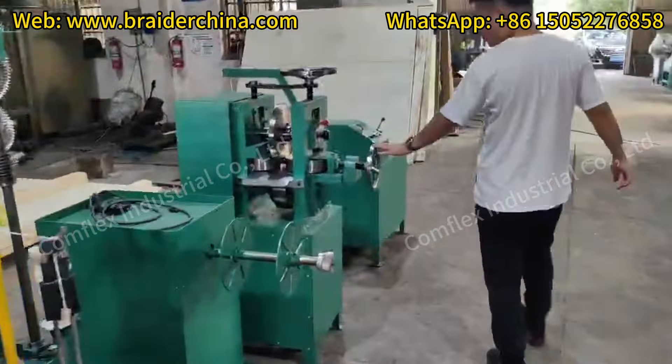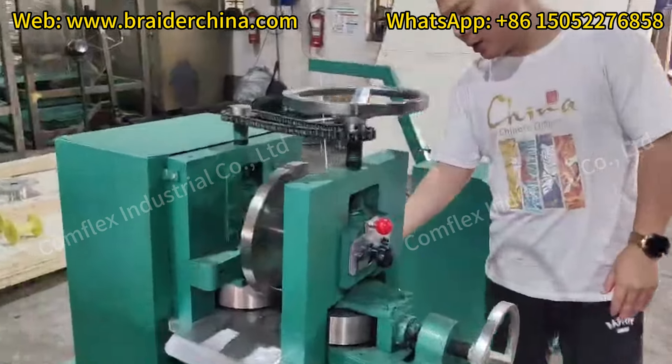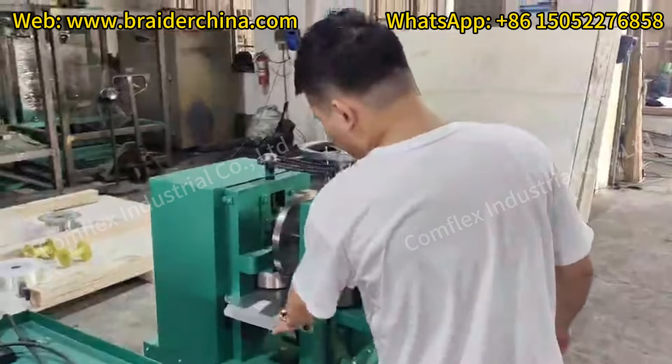This is the second machine to shape the branding machine outer, and make this product into the well shape.